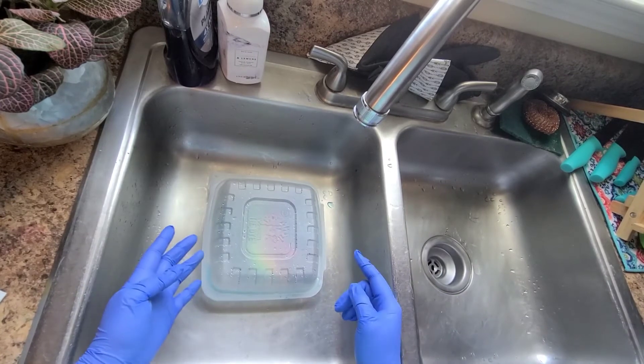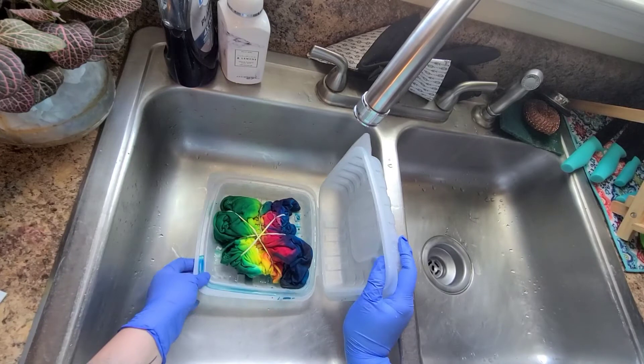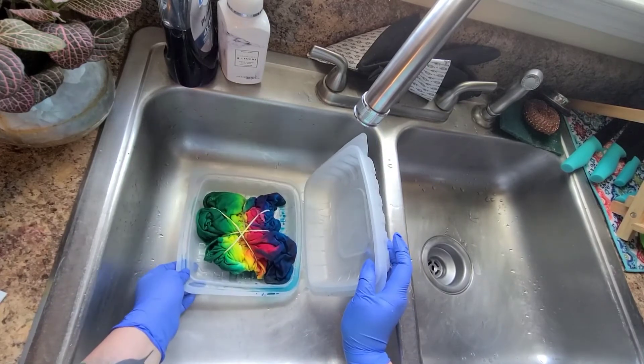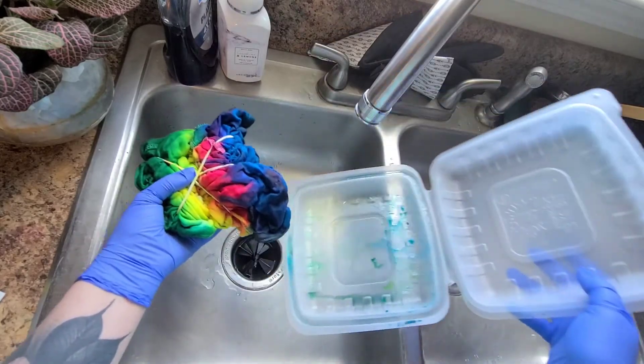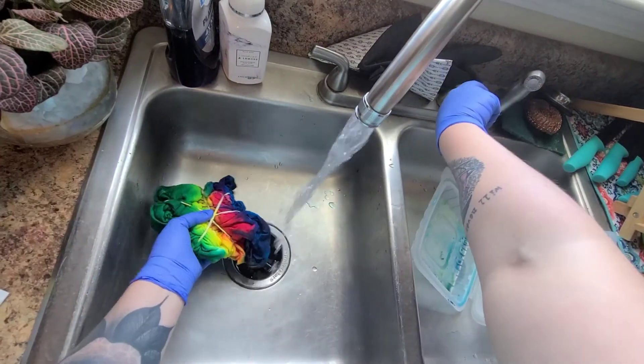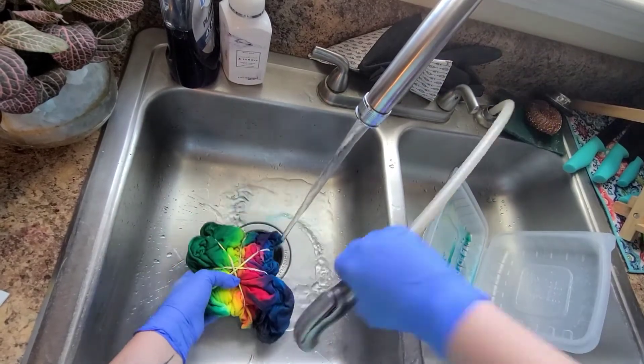We are back. I let it microwave for two and a half minutes, then let it set for 15 minutes, opened the lid for five minutes, and now we're good to go ahead and rinse it out. It says to use cool water, so cool water it is.